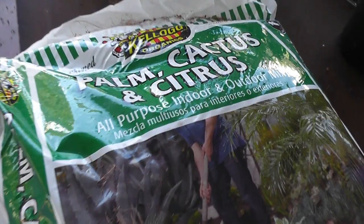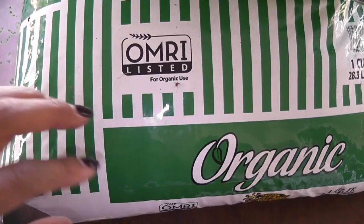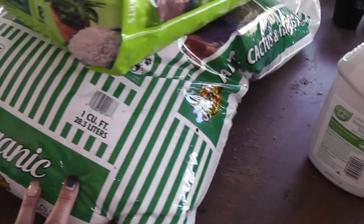This is usually the soil that I always get — the palm, cactus, and citrus mix. It's also good for succulents. This was under $5, I think it was like $4.97. So both the perlite and the organic soil were both under $10.